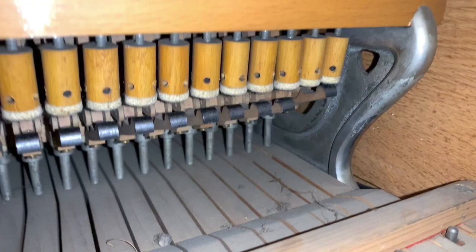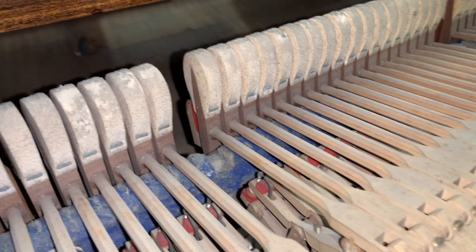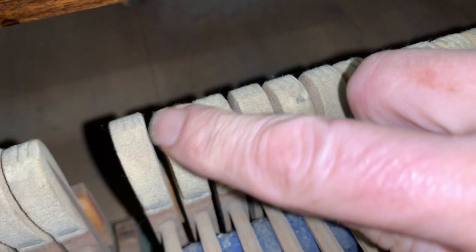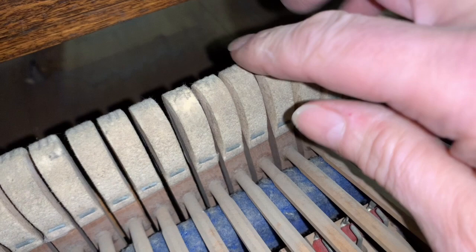There's one broken jack there as well — the second to top was broken, not there at all. Looking at the action, it's a good quality German action. A bit of moth has tried to attack the hammers as well, but I don't think it's damaging too much. The hammers are not all hitting on center — some of them are missing the right-hand string altogether, which is why we had some weakness there. It also needs refacing, so quite a lot of work to do on voicing them as well.